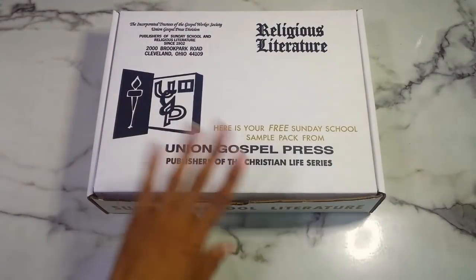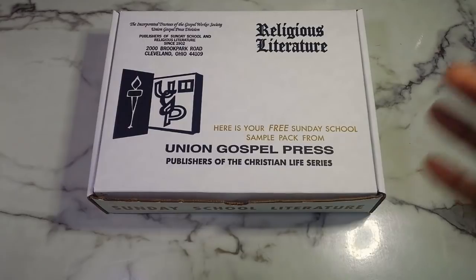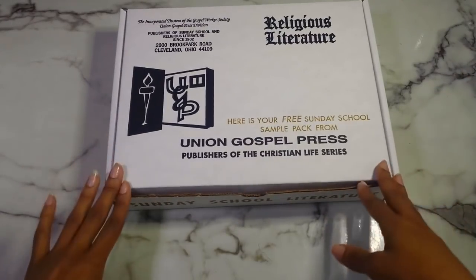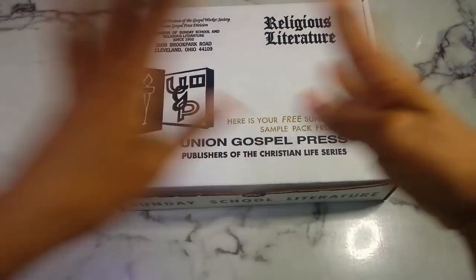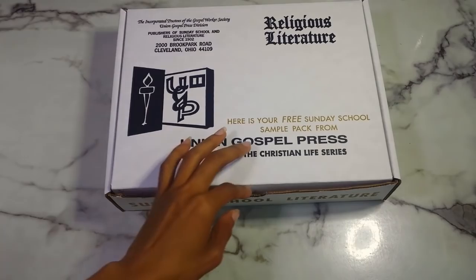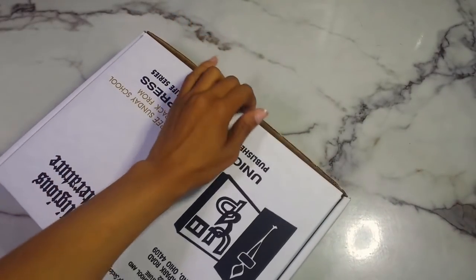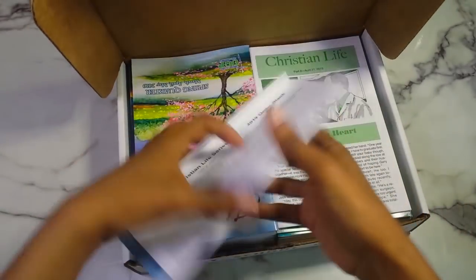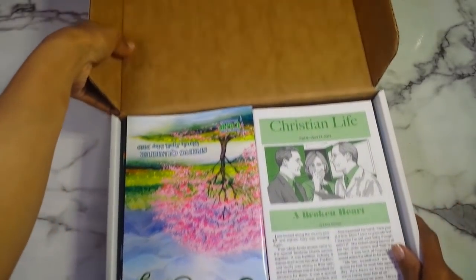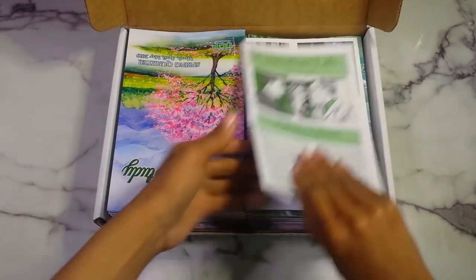This is the Union Gospel Press sample kit — the Sunday school literature free sample pack. They send you all the sample booklets from the previous quarter, so because we're in summer, a lot of this stuff is going to be from spring. I don't love the box design — it doesn't have the usual hole at the top to open it. Inside there's some paperwork for paper form orders, but I make my orders online.